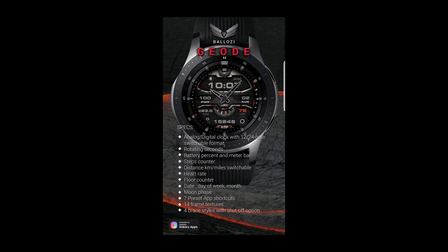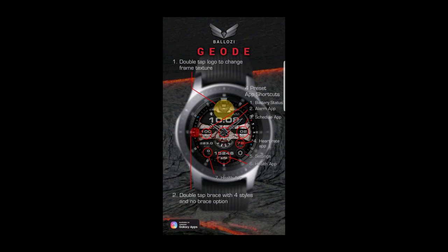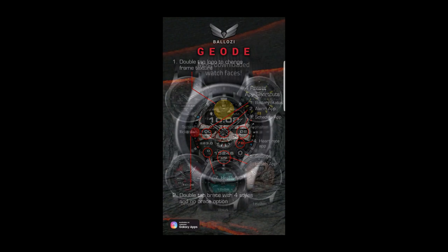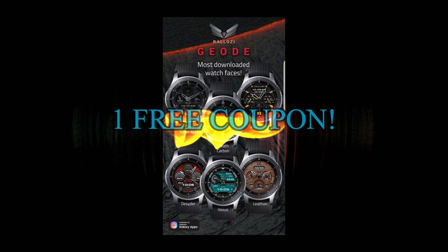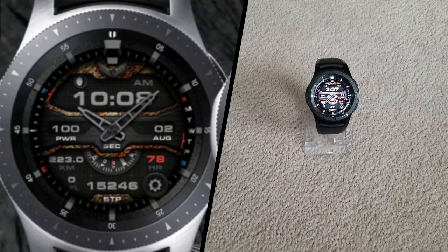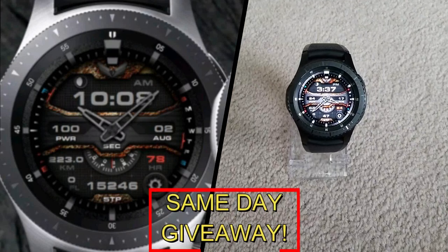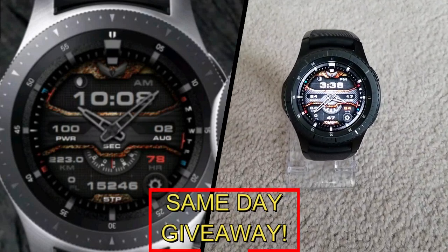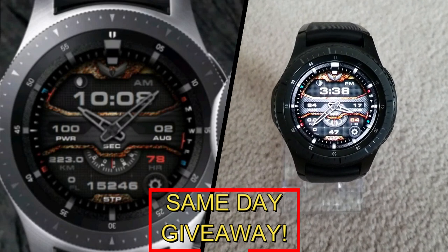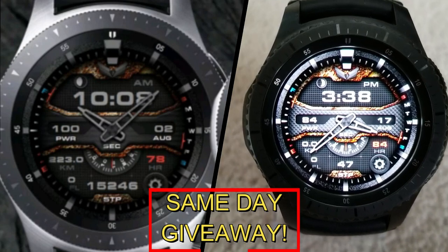If you want more information on the watch face I reviewed today, simply do a search in the Galaxy App Store under the name of this face. Full details are also included in the video description. I'm also giving away a free coupon code — all you have to do to enter is like this video and leave a comment below. At the end of the day I'll randomly pick one winner from those that have commented and leave a reply under their comment to let them know how to get the code. Good luck to everyone and get commenting.